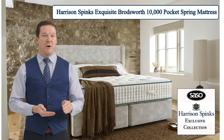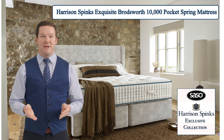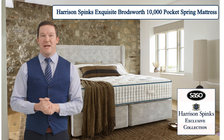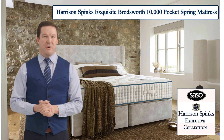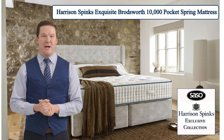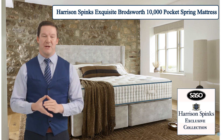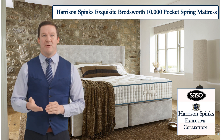Introducing the Harrison Spinks Broadsworth Pocket Spring Mattress — a masterpiece of comfort and luxury designed to redefine your sleeping experience. Crafted exclusively for SESO UK with meticulous attention to detail, this mattress embodies the epitome of opulence, promising you a night of unparalleled rest and rejuvenation.